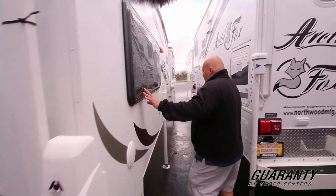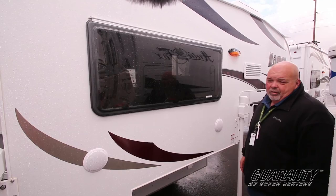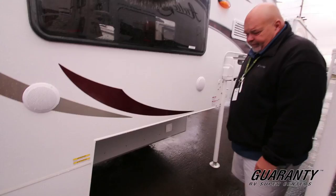This is one of our lighter truck campers. It's a little over 1,800 pounds, so it's perfect for a half ton truck — short bed, five to six feet. Let's go on inside and take a look at things.